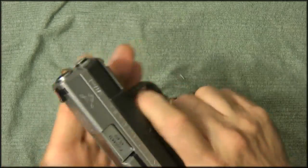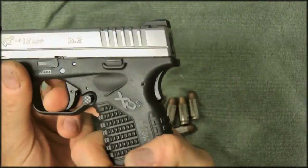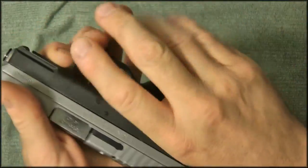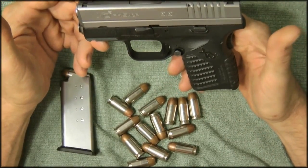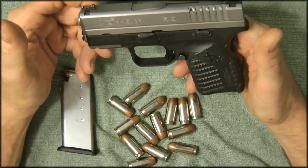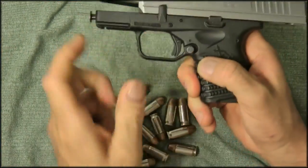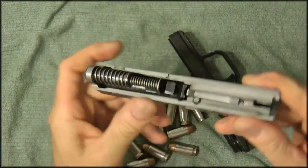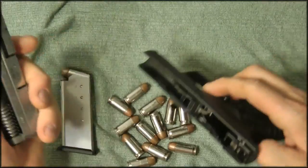The gun is very lightweight. The nice thing about it is it has two safeties: one here, and it has your typical Glock-style trigger safety. You have to depress the grip safety and the trigger safety in order to fire, which is really nice. Takedown is super easy — similar to a Sig — you go up, set it down, drop it, press it off.